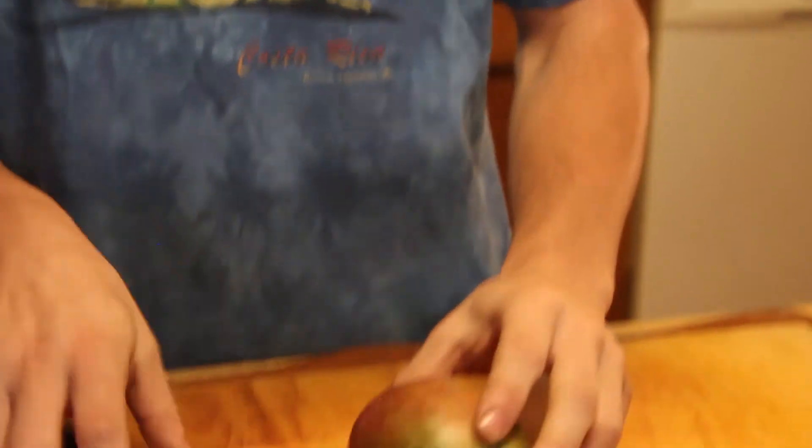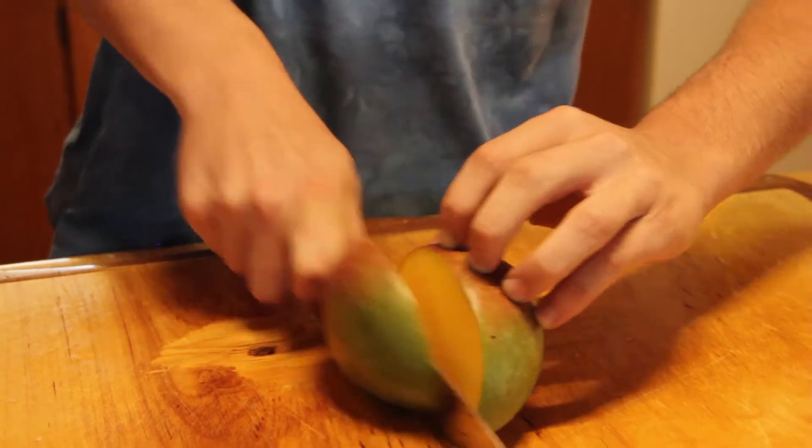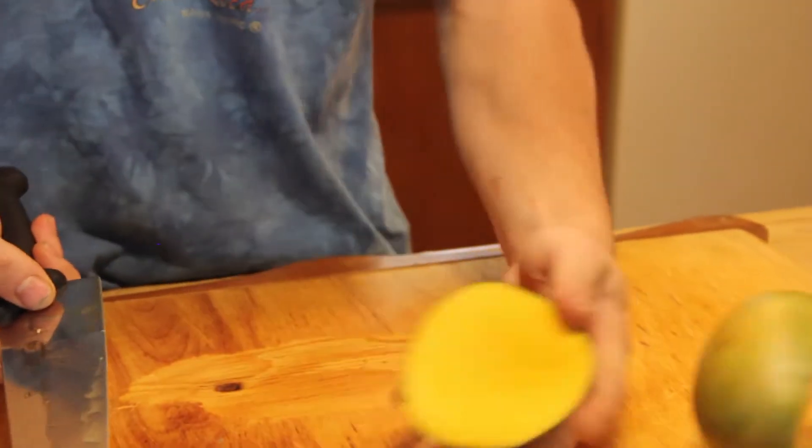It runs vertically down, so you just take your knife right to the side of it. Nice easy cut and you get a little thing like this.